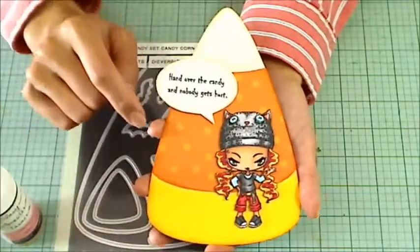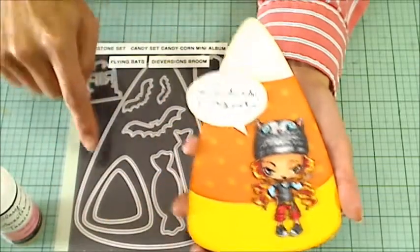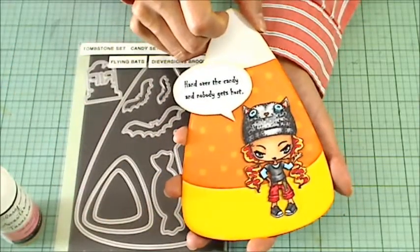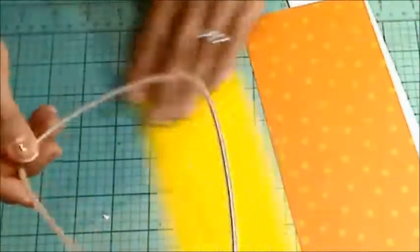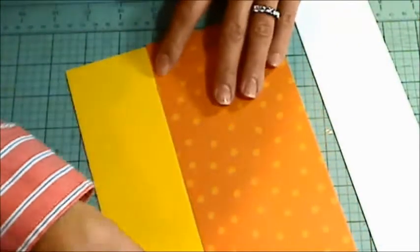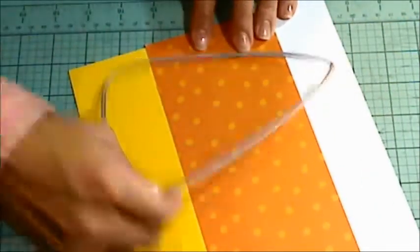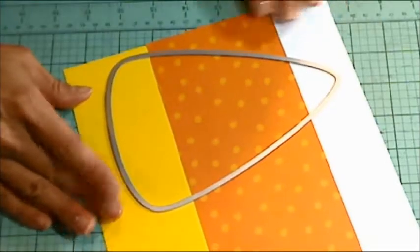I'm going to attach here a process video showing you guys how to make this shaped card with this Diamond Die. It's really fun and easy. I'm going to use the Diamond Dies Candy Corn Mini Album Die and create my card front with three different scrap pieces of patterned paper from my scrap box.